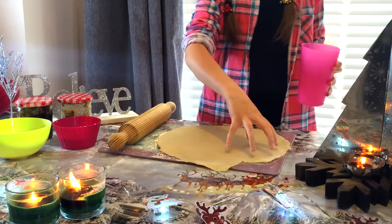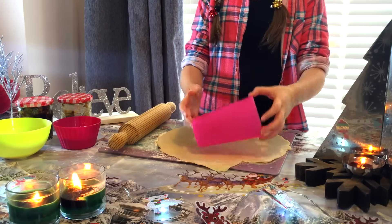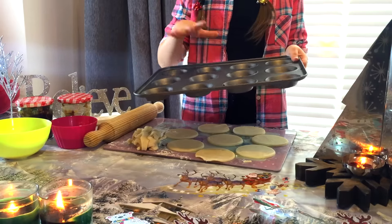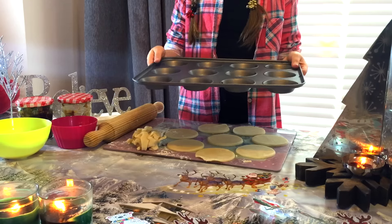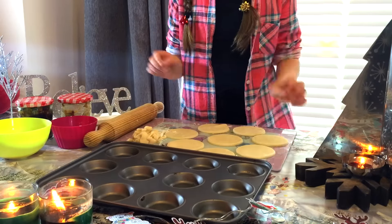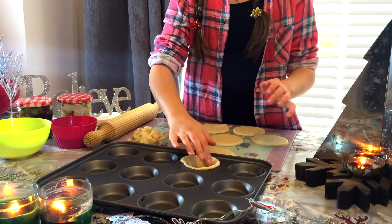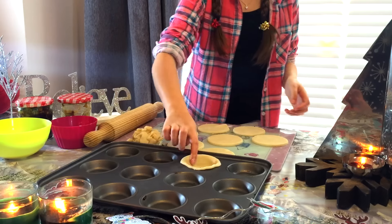To cut our little pastry circles out, I am using just a cup. Here I have a tray to put my mince pies in — these places are very shallow and really nice because they're bite-size, and you can sometimes have more than one. They taste nicer because you have a smaller amount. I'm going to get one of my round circles and put it in like that. Make sure you don't push it in too much, because fingerprints would make the pastry thinner and it will break. Then you just do that for all of them.